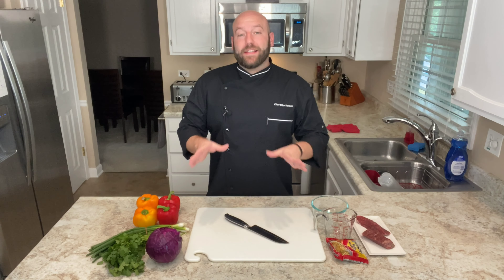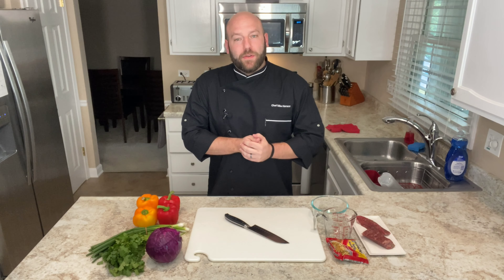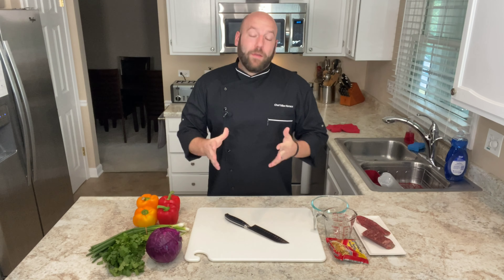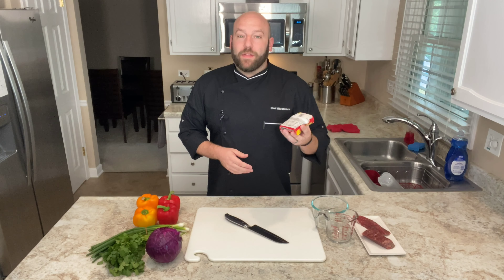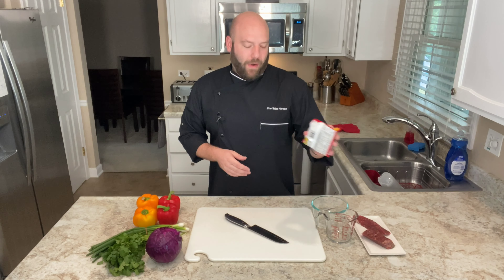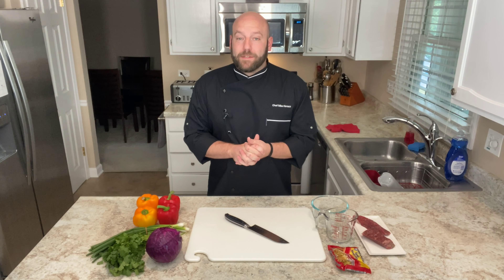Today, thanks to my buddy Derek, the QA tester extraordinaire at NetherRealm Studios — shout out to Ed Boon and all the Mortal Kombat fans out there — he wanted me to do an amped up ramen using the little packets that he loves so much. This is a 25-cent package of ramen, and basically we're just going to add stuff to it to make it amped up, to make it leveled up.